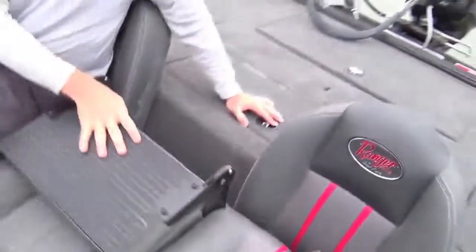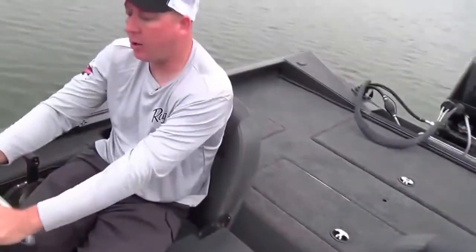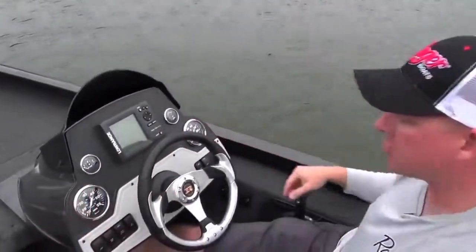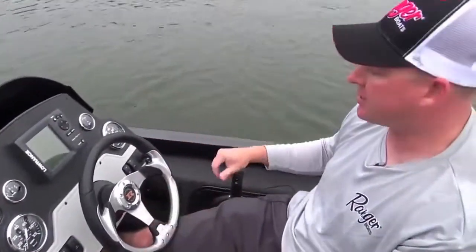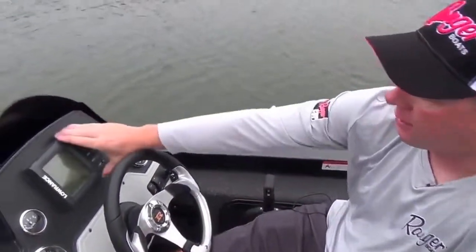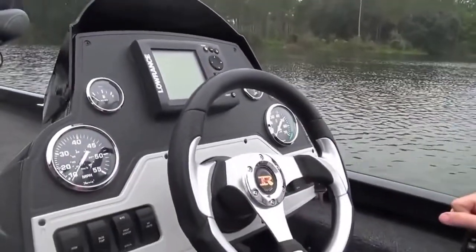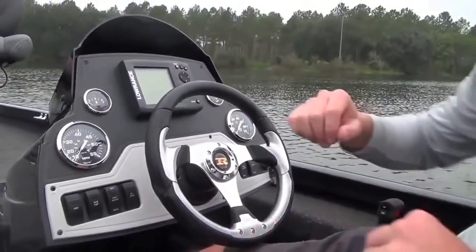Underneath you have additional storage, and here at the helm you'll notice a fiberglass console — matching fiberglass console — very durable, very strong, not the flimsy plastic consoles you see in others. The ability to back-mount your depth finder is another important feature so you can find those panfish in these bodies of water.